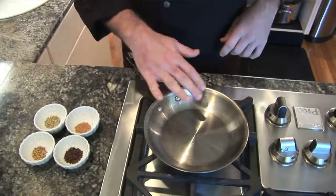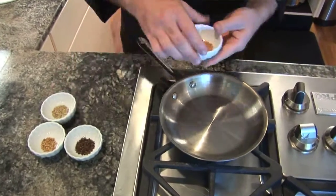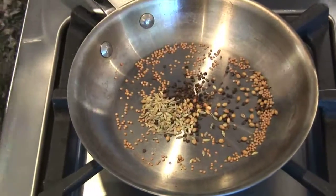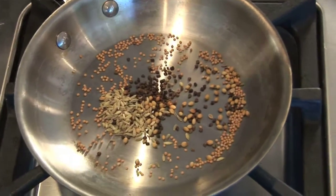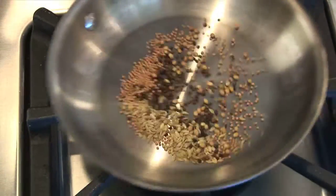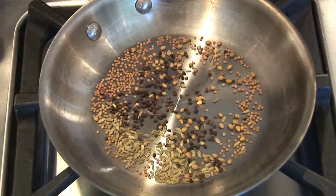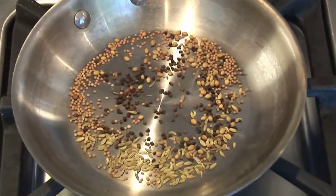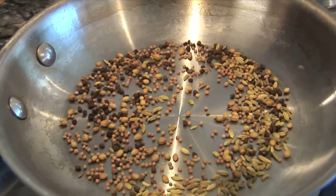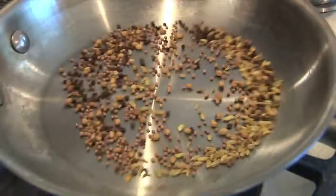To get the most flavor out of this rub, I highly recommend toasting your seeds. We have a hot pan over medium heat and we're just going to add our seeds and toast them. This brings out the natural oils and releases the flavor. Cook this for about one to two minutes until the seeds start to pop. Give it a shake here and there to turn the seeds over. You can see the seeds starting to pop — that's when it's time to take it off the heat.